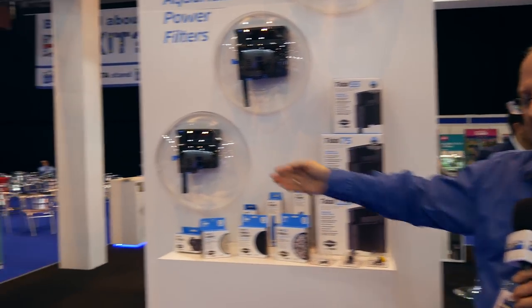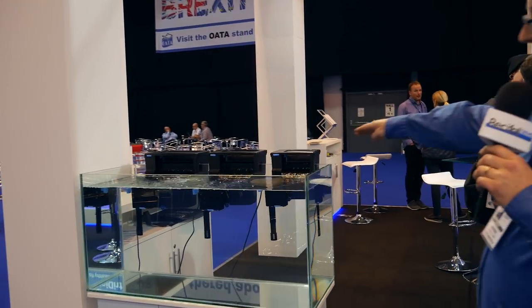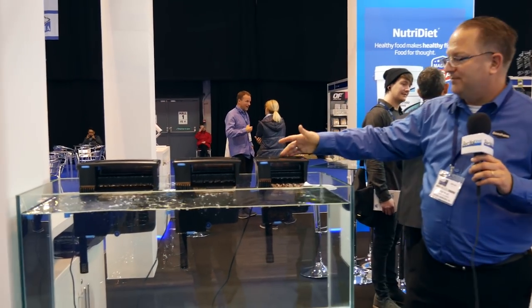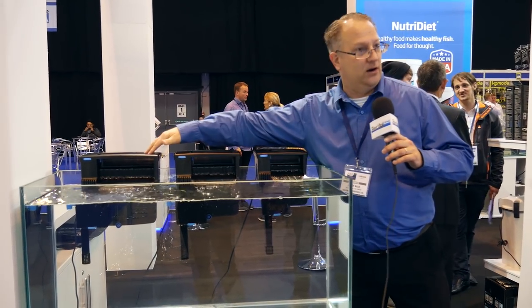Over here on the tank, we have three sizes. We have the Tidal 55, Tidal 75, and Tidal 110 — and that is the size aquarium that each is rated up to: a 200 liter aquarium, 300 liter aquarium, and a 400 liter aquarium.